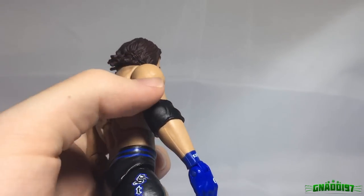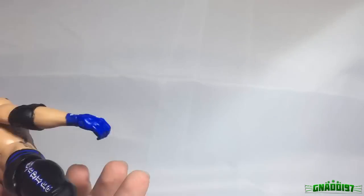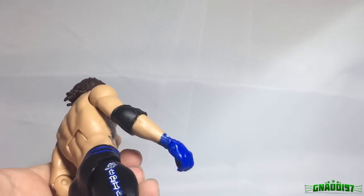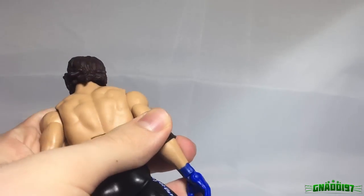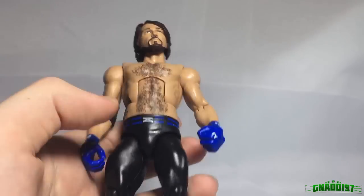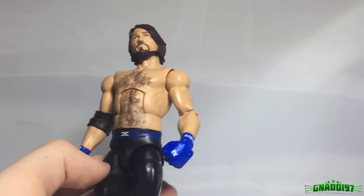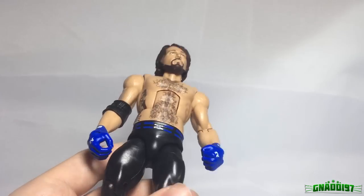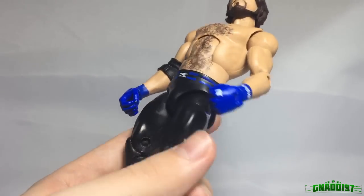They could have easily thrown in an opened elbow pad but they didn't. Those elbow pads are kind of rare, but for Mattel it was really easy to reproduce the Bret Hart elbow pad they had going a while ago. The main problem is that the torso and the legs are way too skinny. We had the same problem with the Seth Rollins Elite figures and I got adjusted to that, but for AJ it just doesn't work at all.